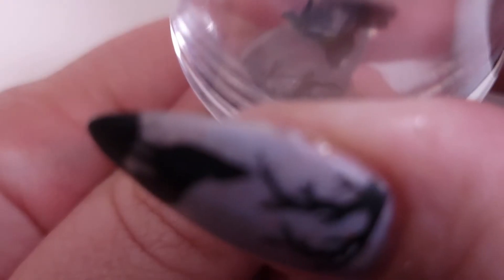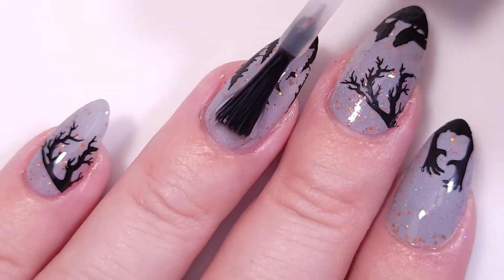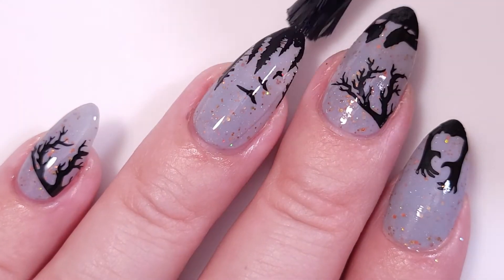This stamper worked really well with all the negative images, which are the hardest ones to pick up, so honestly I'm very surprised with this new stamper. Now I'm going to apply a coat of the smudge-free top coat and then the fast dry top coat to finish the look.